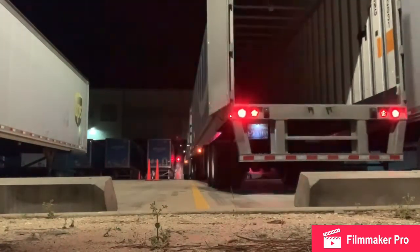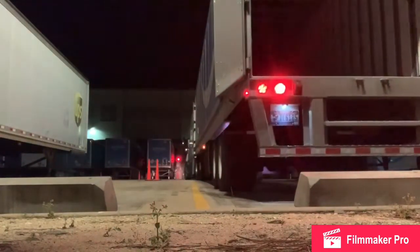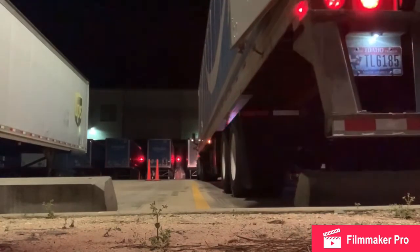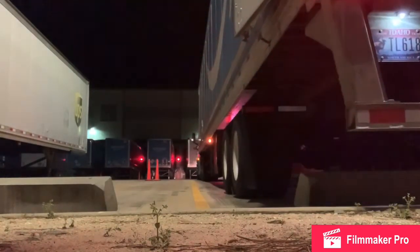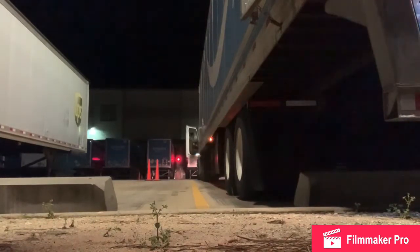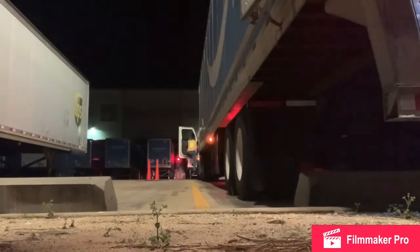In the parking space, so it's not obstructing the adjacent side so another trailer can be parked safely without any damage to anybody. And that is how you successfully back up a 53-foot trailer.